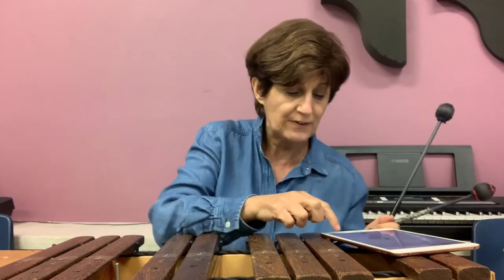I put one mallet on C, one on G, and I play them together. But instead of doing a regular beat, I'm going to do a very slow beat, just like this — only one time. This song is about a little boy whose name is Little Tommy Talker. Listen to the song first.